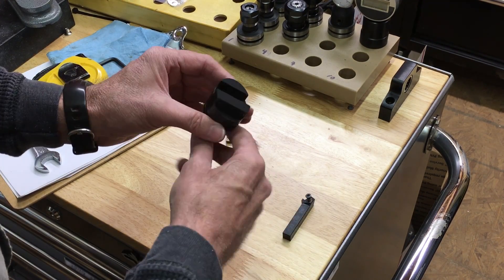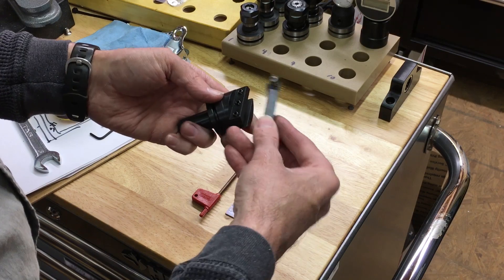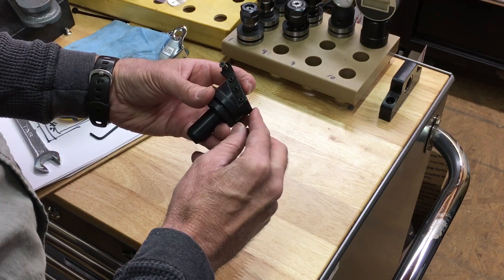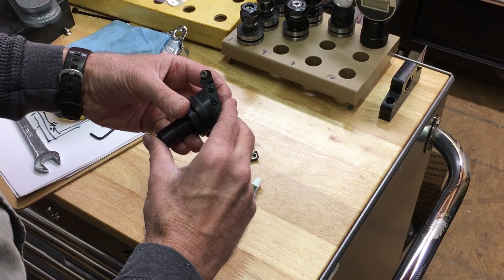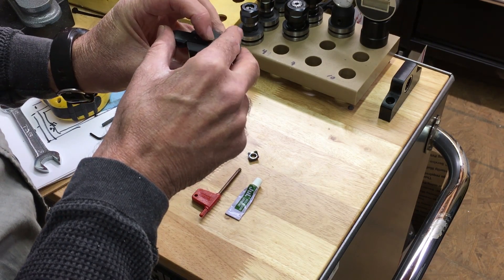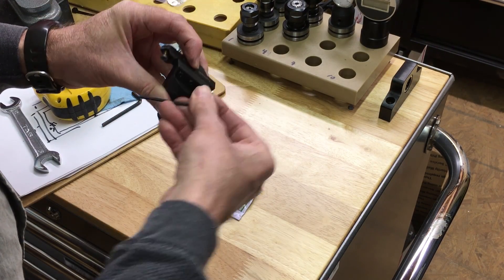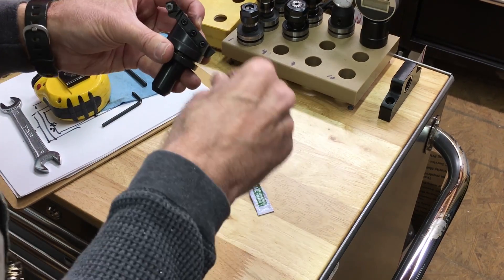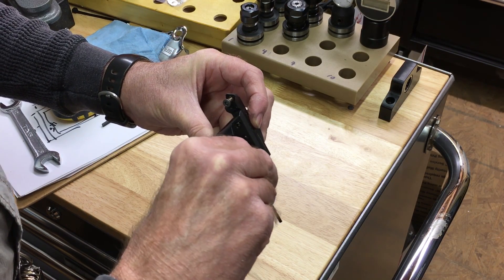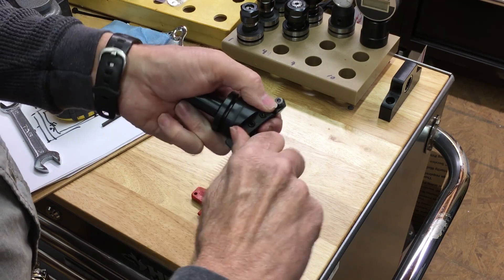So basically it just has three set screws, and you insert it this way with the Superfly logo facing down and this pointing up. I basically started at this point — I think that's around two, two and a half inches when you sit there. And of course I got the Allen here. Just simply tighten this down, all three of them. Tighten these down real good.